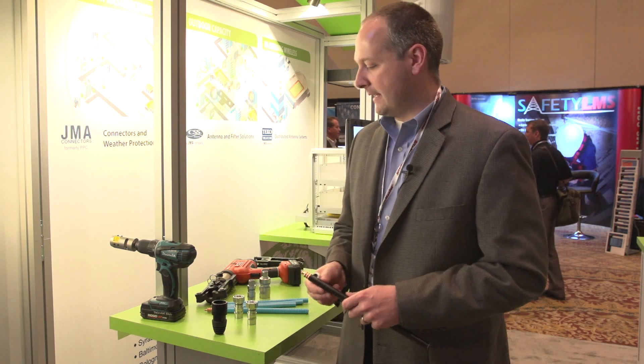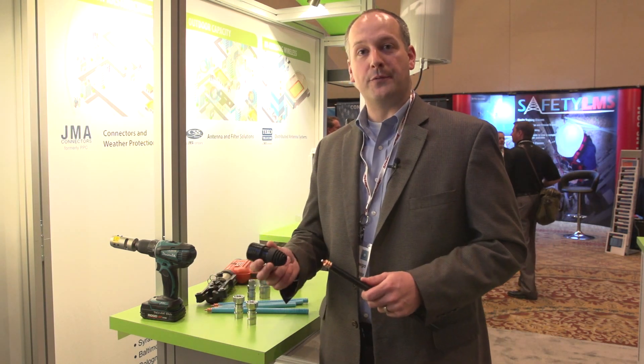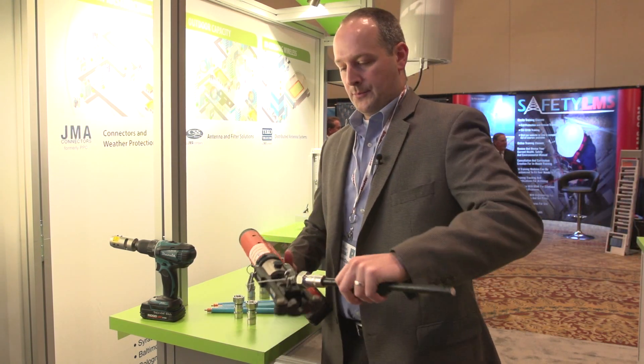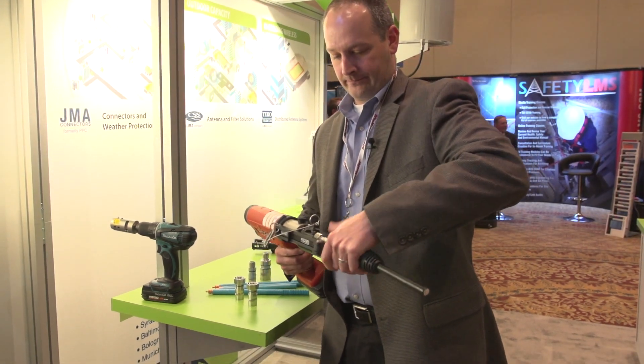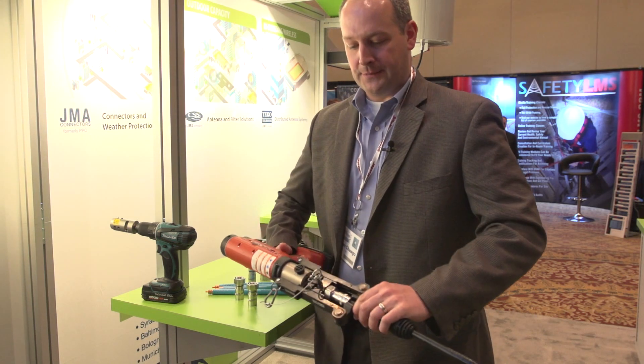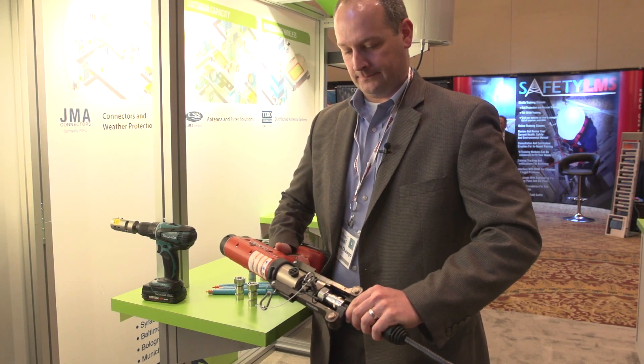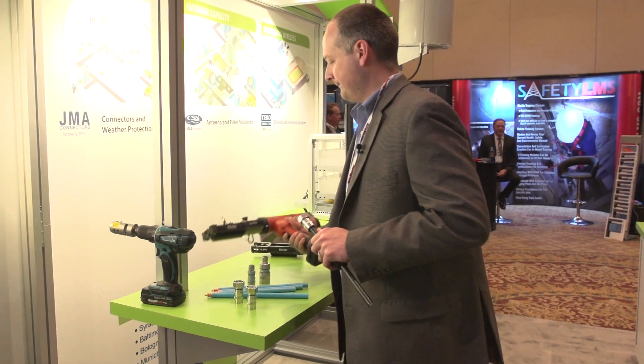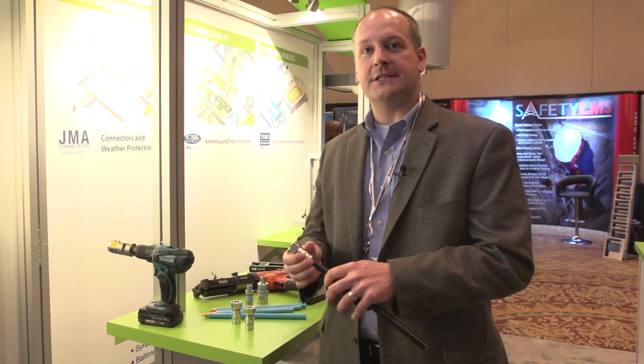To install this connector, first, if you're going to use weatherproofing, simply slide that on first. Attach the connector to the cable. Put it in the compression gun and simply squeeze the trigger. It's as easy as that.